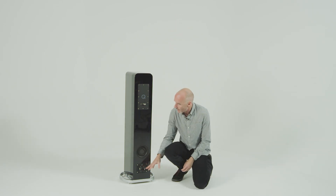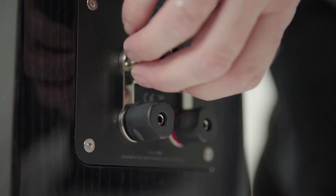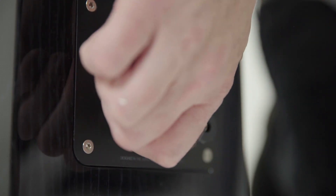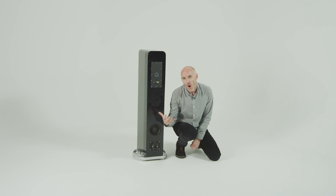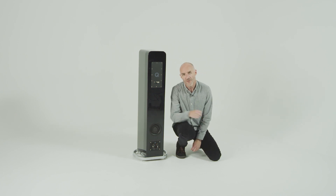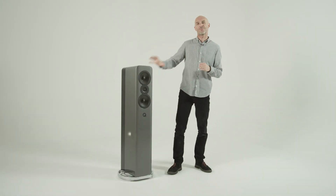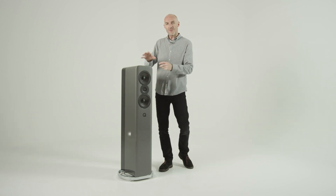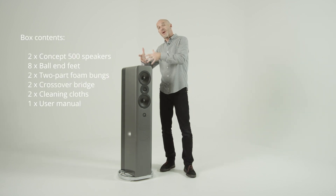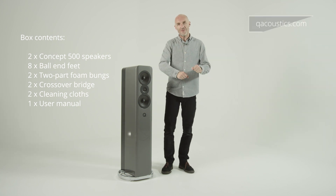Further down and right at the bottom are the binding posts for the speaker cable — a bi-wire configuration, of course, with nice chunky posts that will accept a 4mm banana plug. Q Acoustics voiced the Concept 500 using QED Supremus speaker cable, the Rolls-Royce of speaker cables. You may not wish to go that far, but you should certainly consider bi-wiring these speakers to hear them at their best. So that is the Concept 500 — Q Acoustics' most expensive loudspeaker — but even before it makes a sound, it looks and feels like every penny's worth. For more information, you can go to the Q Acoustics website and get chapter and verse.